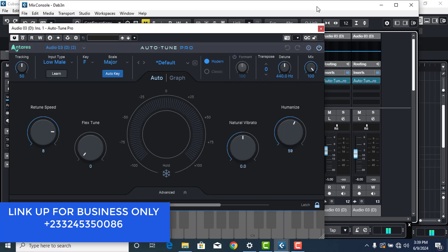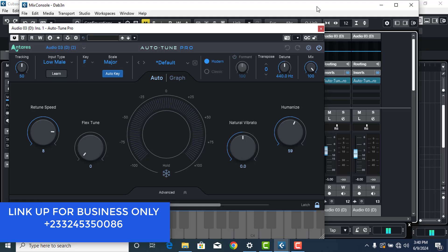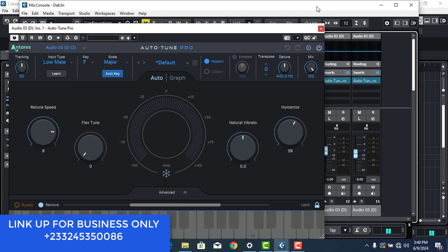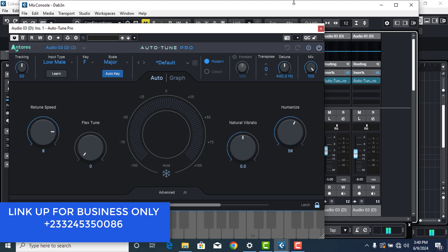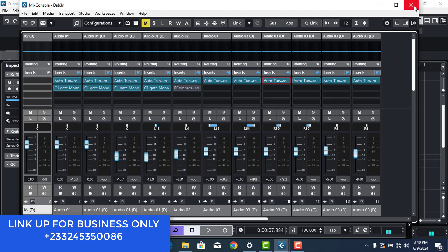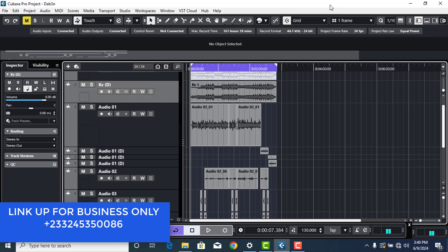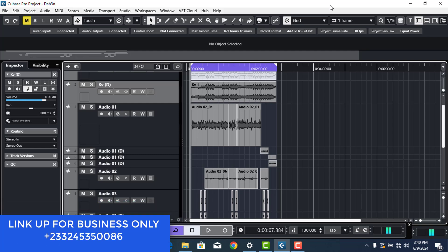Hello guys, this is your boy King Series and I'm going to show you how I mix this song to sound professional. So without wasting my time, if you are new to the channel please subscribe to support your boy, like and also comment down there whatever you want us to learn together. I'm going to play some part of the song for you guys, then after that I will just go through the process with you guys.